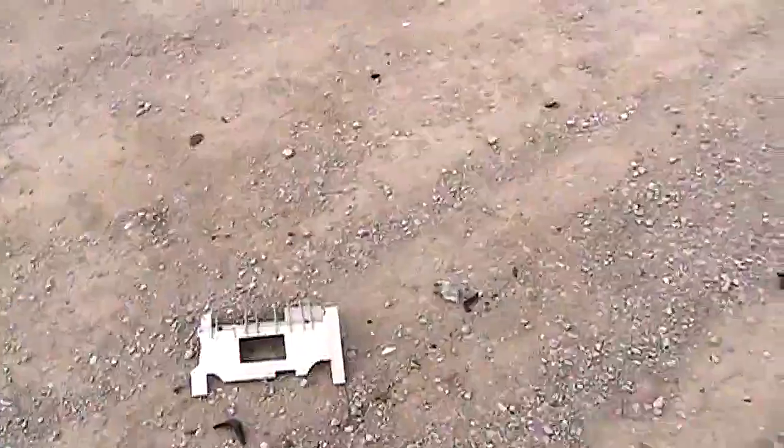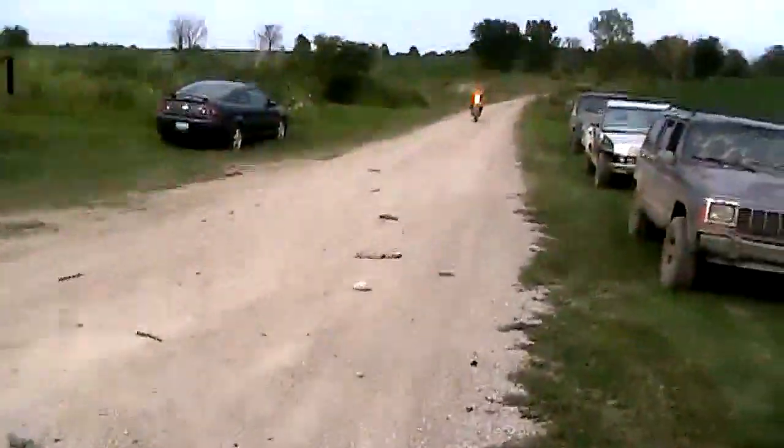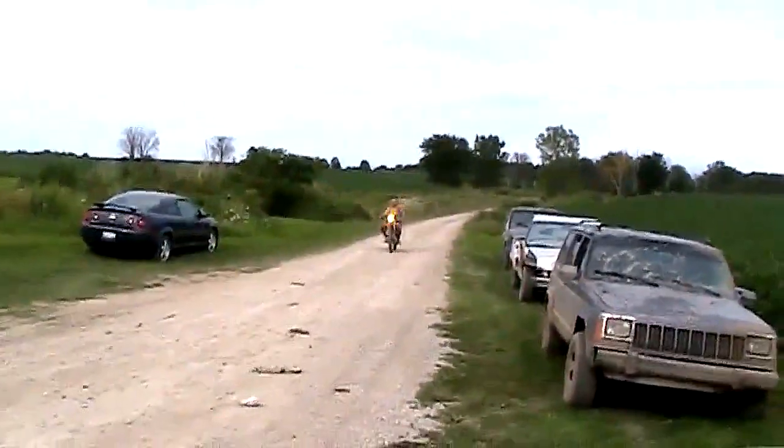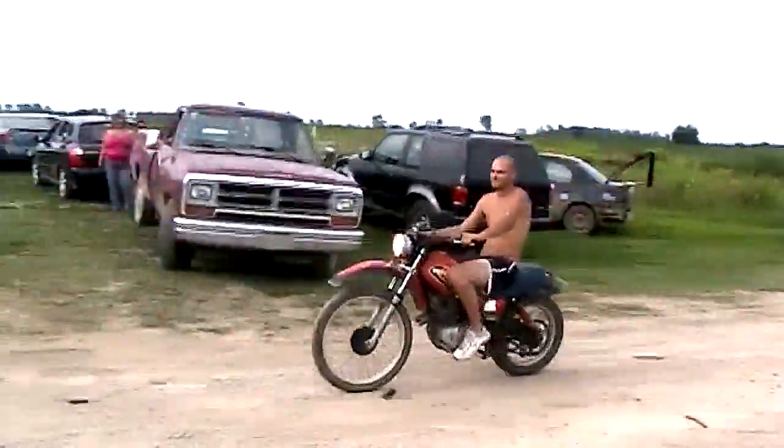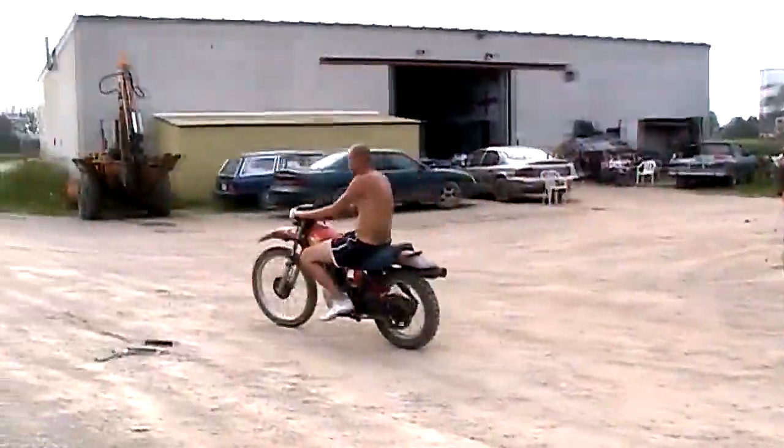Here comes the dirt bike now. Let's see if this guy skids on the Lexmark. Let's see if the Lexmark can get one more casualty. One more casualty. Let's see. Lexmark doesn't take another life.